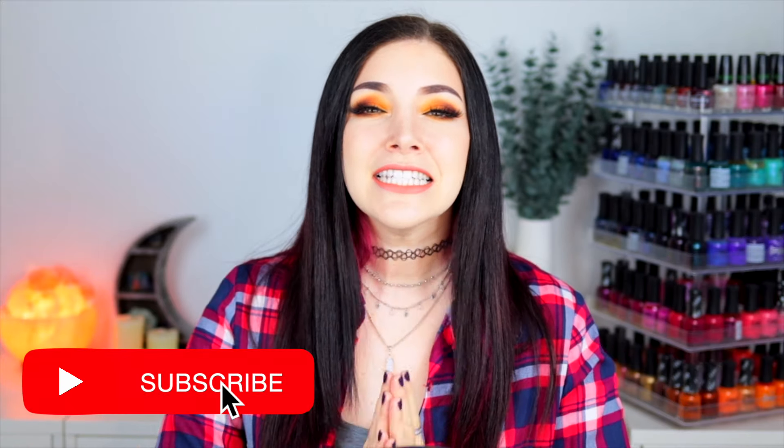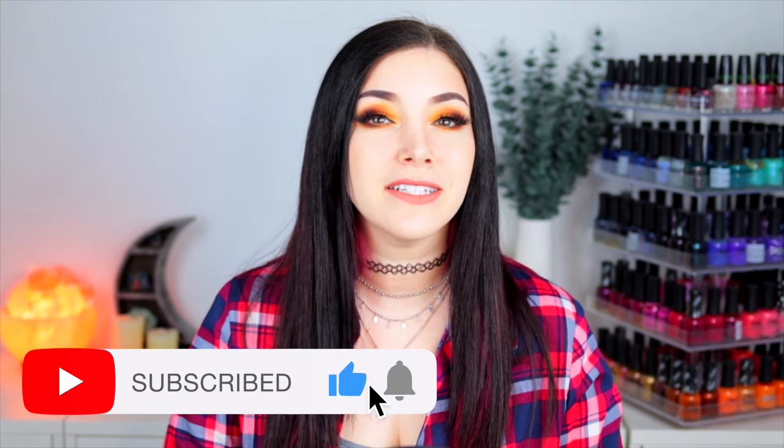What's up everyone, it's Kelly and today I've got another swatch and review for you. Today I'm partnering up with Picture Polish to show you their newest shades. We've got nine of them. But before we get into the details, if you haven't heard of Picture Polish before, they are an independent nail polish brand based in Australia, but they are available internationally.